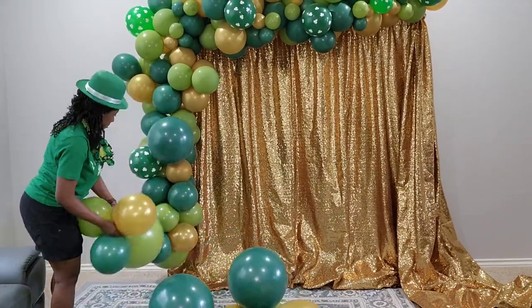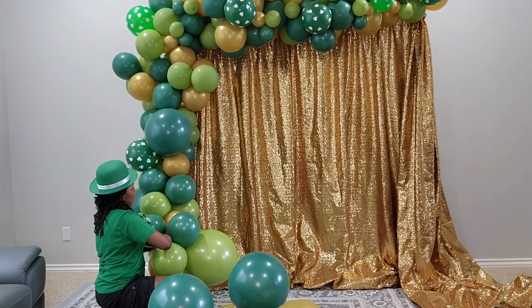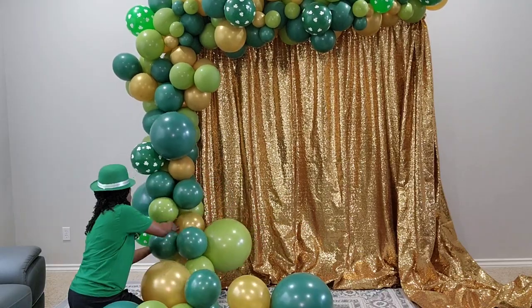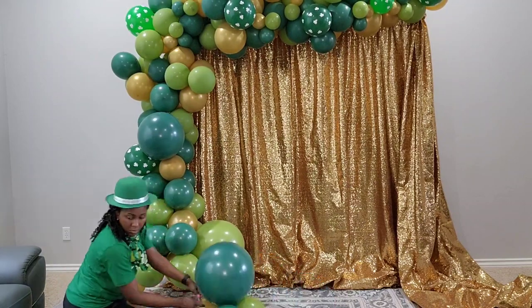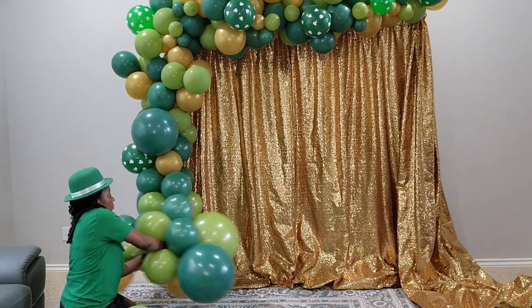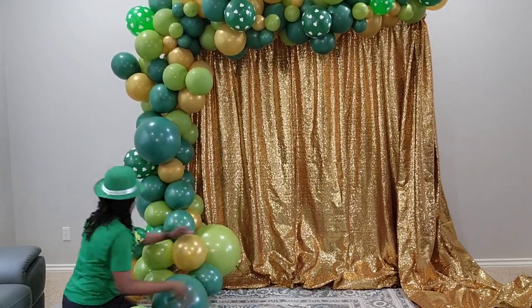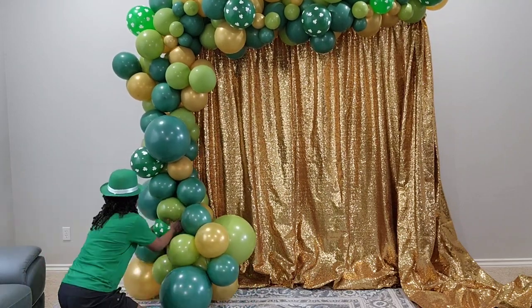Balloon arrangements take so much readjusting because when you add some of the fillers it changes parts of your garland. My idea is to have a full base and just make it nice and fun. So I'm adding what I can to the bottom, then I'll fill the bottom part as well, and then we'll get to the accent and add some shamrocks.